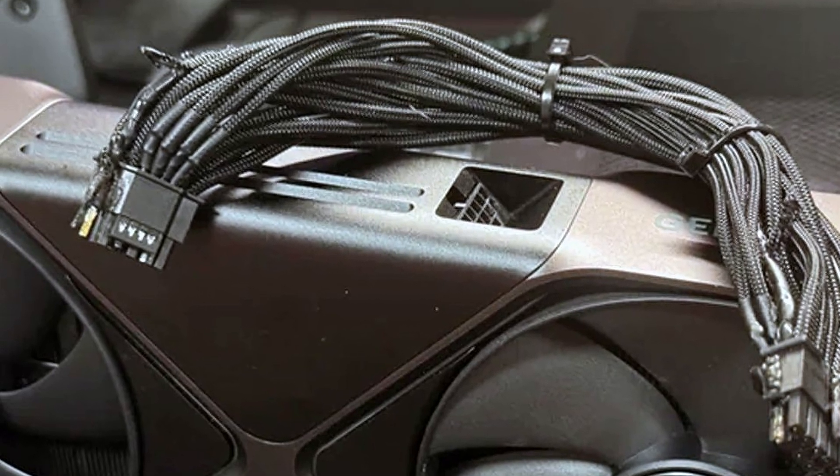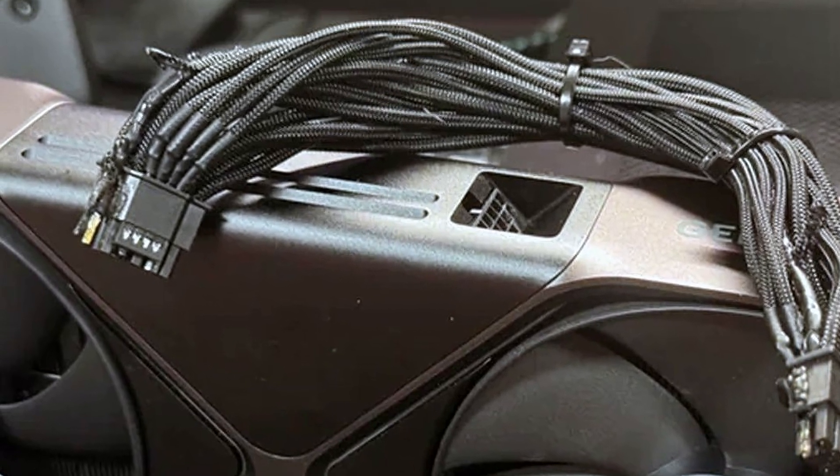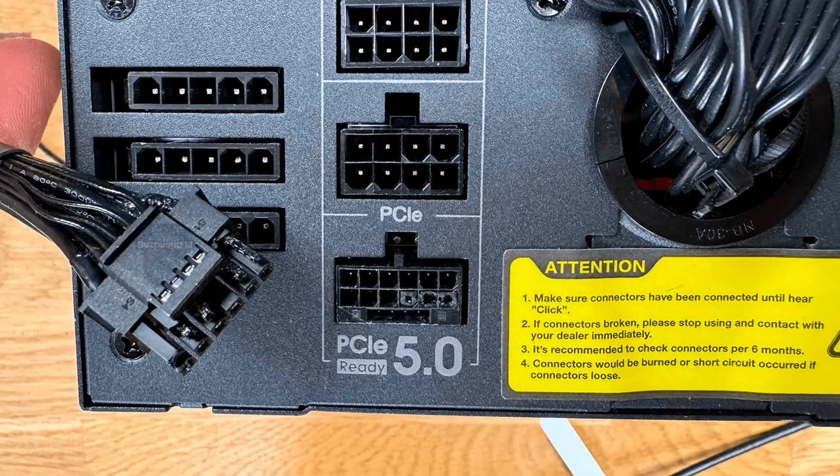The 16-pin connectors, which can deliver up to 600 watts of power to your brand new graphics cards, have already been burning and melting again. Just imagine already spending up to $2,000 on a graphics card and then it just tries to set your house on fire. And given the current stock situation, you can't even get a replacement warranty anytime soon because there's just nothing to replace it with.